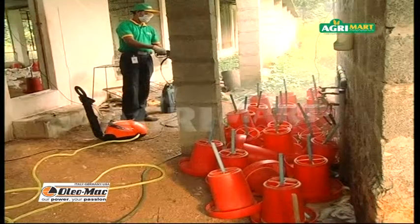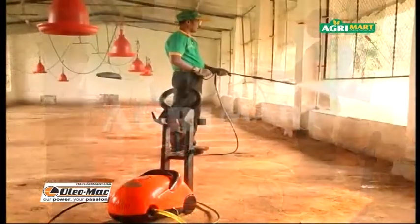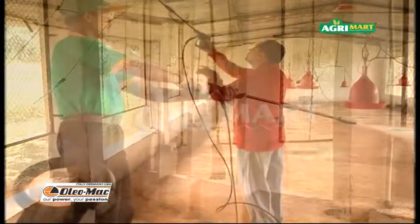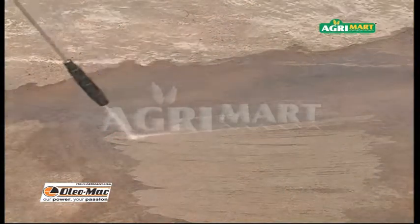This broiler farm uses the high-pressure washer for cleaning feeders and other equipment. It is also being used for sanitation operations in the shed. We can clean the algal growth on the cement floor of the open yard easily, which is very laborious with a hand brush.